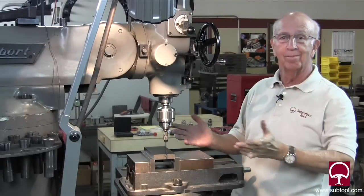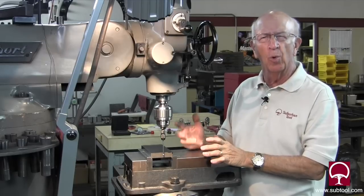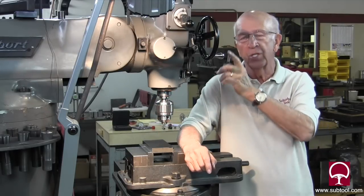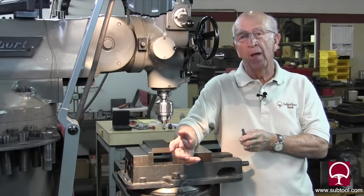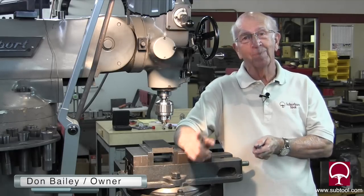So which way do you think is best? It looks like the scope is probably the best, but it's a little awkward to use and it's more time consuming. It depends on how close you need to be. The wiggler is going to find its own center to the centerline of the spindle — I think we've shown that. So there are different opportunities you have for different edge finders — make your own choice. Thanks for watching.